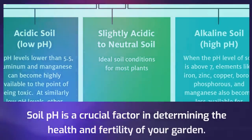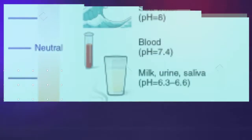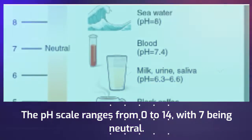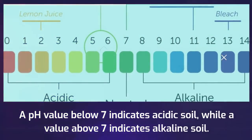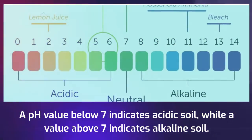Soil pH is a crucial factor in determining the health and fertility of your garden. The pH scale ranges from 0 to 14, with 7 being neutral. A pH value below 7 indicates acidic soil, while a value above 7 indicates alkaline soil.